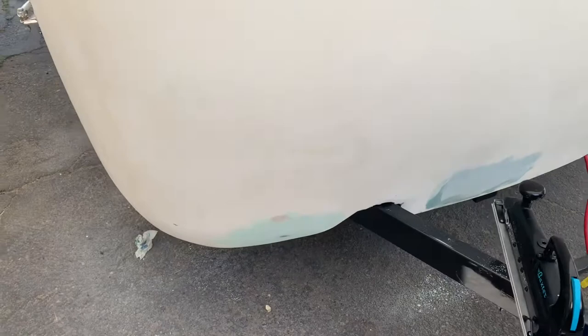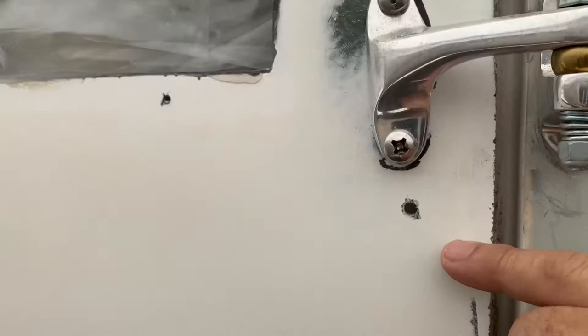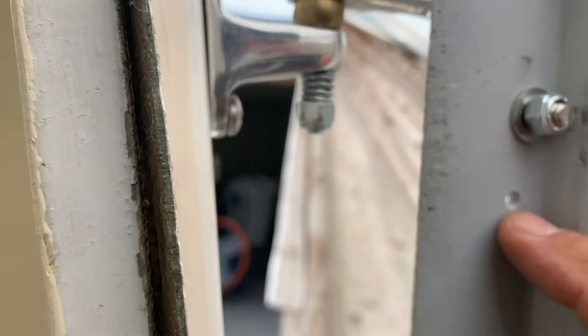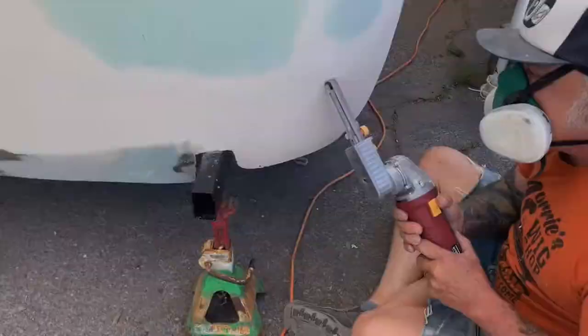I'm going to fill all these fiberglass holes — they go all the way through to the inside. The first thing we're going to do is put some tape on the back because we don't want any of our materials coming through; we need a backing underneath them. Then we're going to grind a little contour so that you have a place to put your material. In this case we're going to use reinforced fiberglass body filler — it's called kitty hair. It's a thick fiberglass-reinforced body filler and we're going to put some in all of the holes.